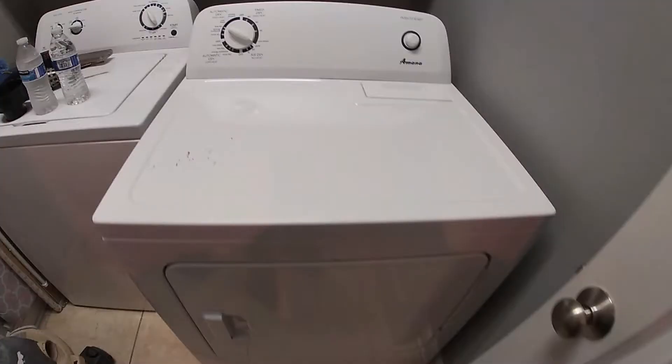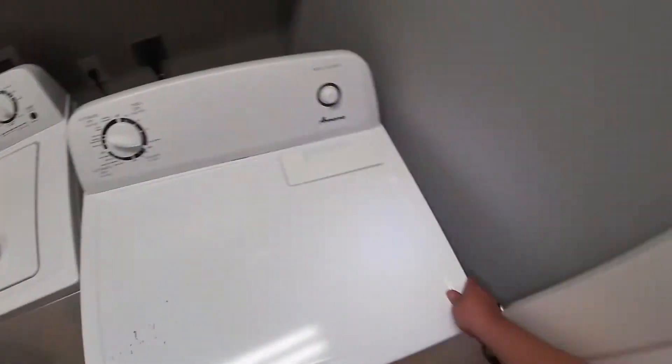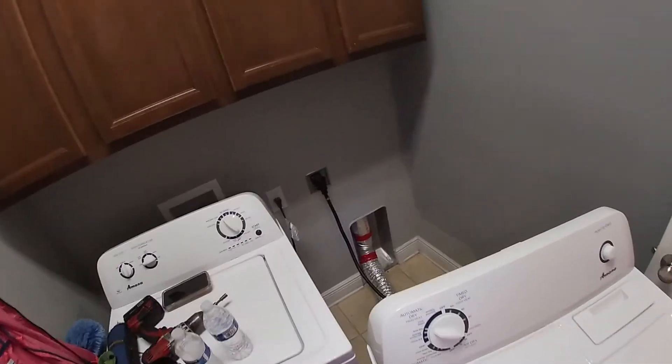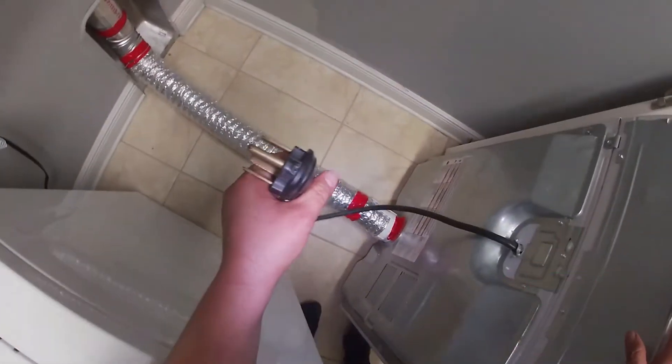Hello guys, welcome to DIY Repair. Today we're going to be performing a dryer vent cleaning. We're working on an Amana dryer, but this repair applies to any dryer. If your dryer is taking twice or three times to dry, you probably have a clogged dryer vent.